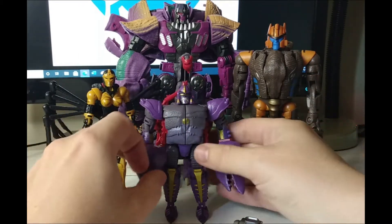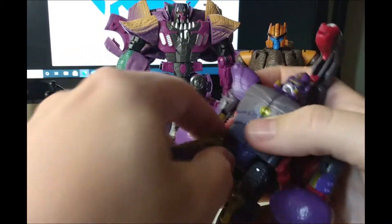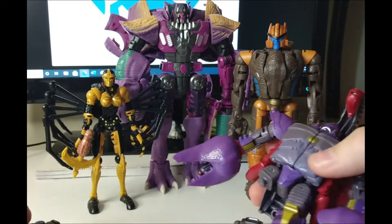So let's just do the operation on little Scorponok here. It's very easy — just pop off the legs like so.